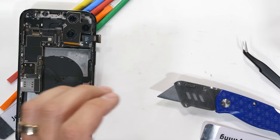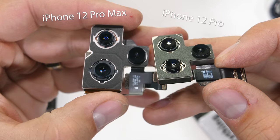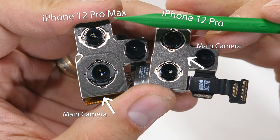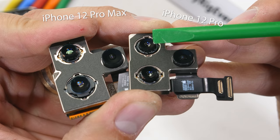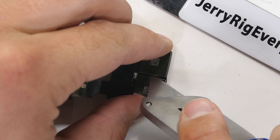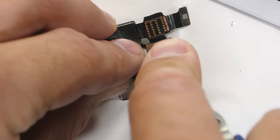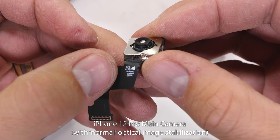First, let's grab the main camera lens out of the regular iPhone 12 Pro so we can compare them. The regular size 12 Pro has its main sensor at the top instead of the bottom — the telephoto and main sensor locations are reversed between the two phones, but that's not super important. All of the cameras are very securely glued into a metal housing so they can work seamlessly with one another when the phone switches camera perspectives. We're still working with the normal iPhone 12 Pro at this point, not the Max just yet.